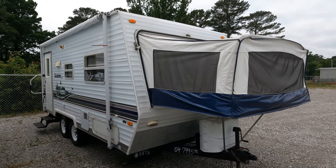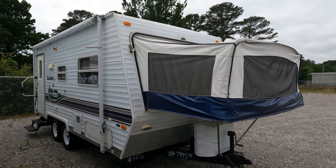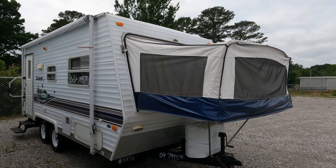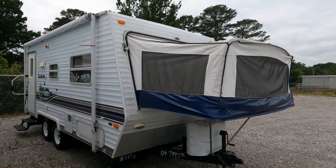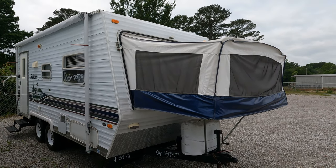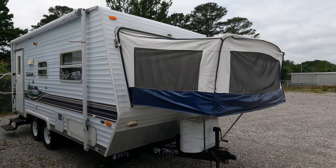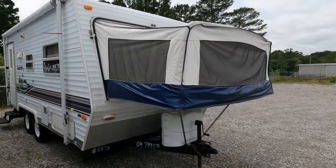Good afternoon folks, Big Bow here with another great back row bargain. Today we're going to look at a 2004 Salem LE — this is a little hybrid expandable, a 19EX. Really clean, little basic hybrid expandable for those of you who just want something simple and something cheap.